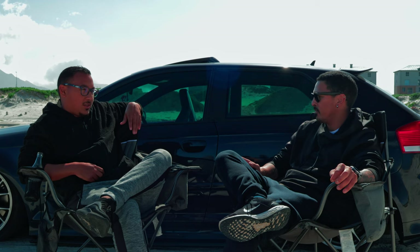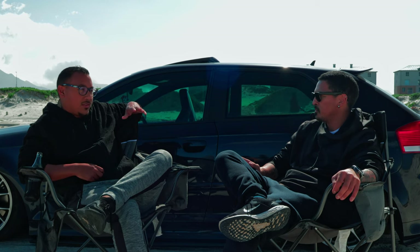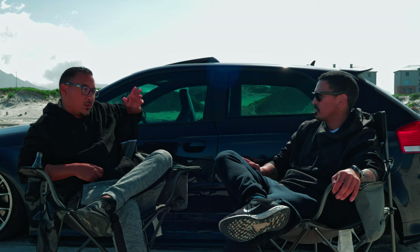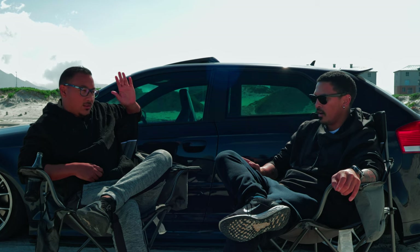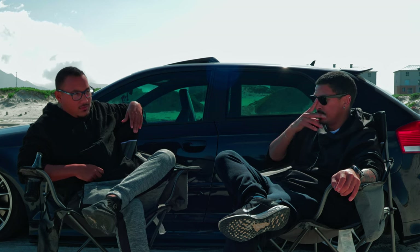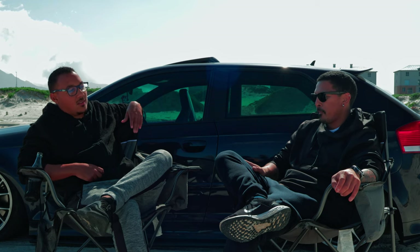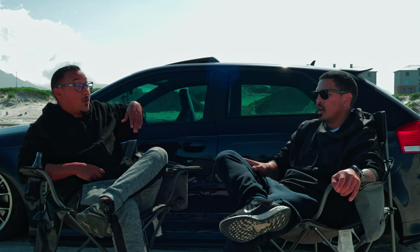My next option — actually my first option — was the FK. As like your higher-end budget coilover. FK has always been... I have it on the Polo. I've had it on many of my cars in the past. But Static Art — I think that's a good way forward as a budget-friendly option if you're not going to do the high-end stuff.